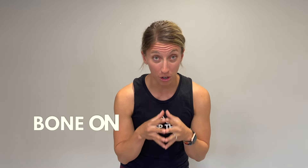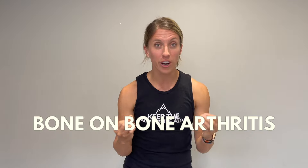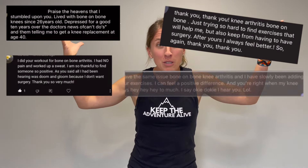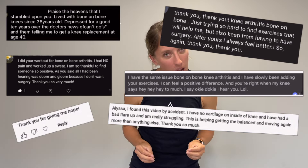Are you dealing with pain from bone-on-bone arthritis and wishing you could find pain relief? You're in the right place because it is possible — possible to get up and down from the floor again, to kneel again, to get your mobility back, to go out shopping again. Take it from these people who took a leap and took action to say, I'm ready for a challenge. Go ahead and grab a chair and join me in this workout.